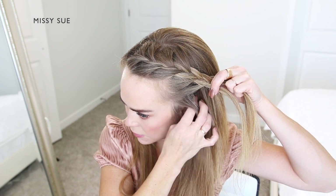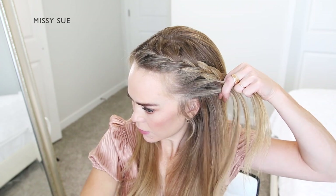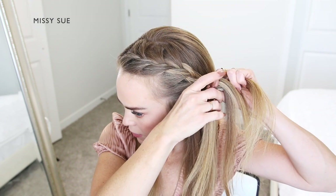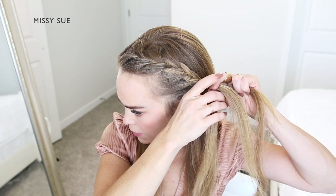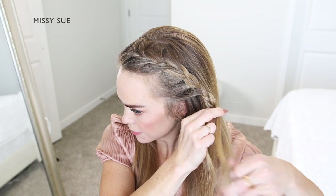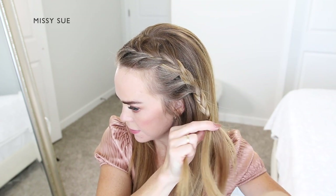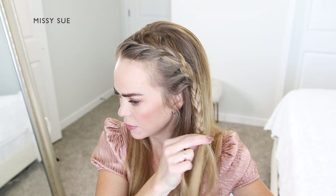I'm just going to repeat this pattern, continuing the braid down the left side of my head, bringing in hair from along my hairline and from along the part line. Once the braid reaches my ear, I'm going to stop adding in additional sections and continue braiding the hair in a regular three-strand braid by crossing the side strands over the middle, alternating between the left and the right side strands.